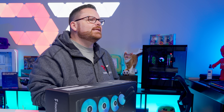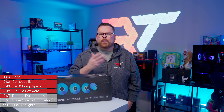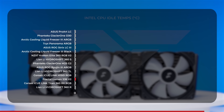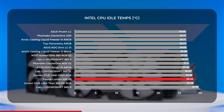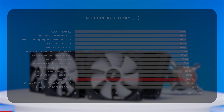We're still rebuilding our AMD test data, so please be patient with us as we add AIOs along the way. Let's get into the data, starting with our Intel bench. At CPU idle, the Lumen held thermal averages in the mid-28 degrees Celsius range, putting it in line with AIOs like the Corsair Titan RX and the H-150i. This is on the warmer side of our charts, but we're just getting started.